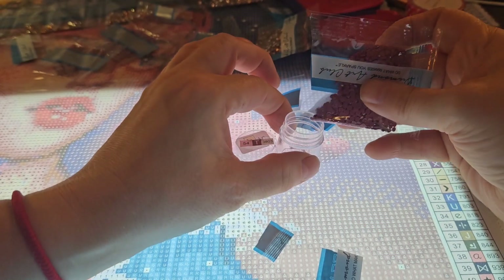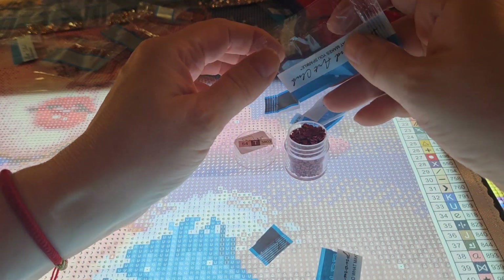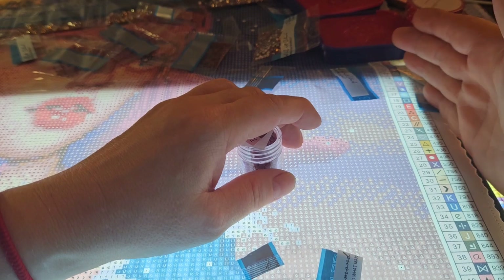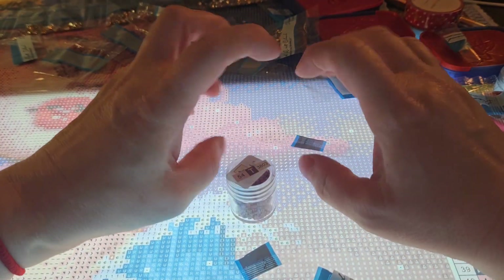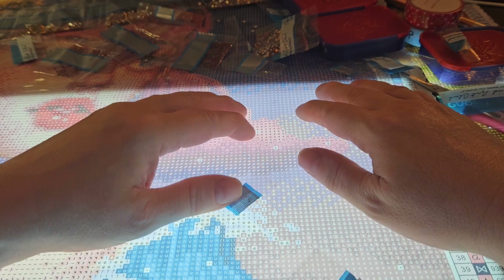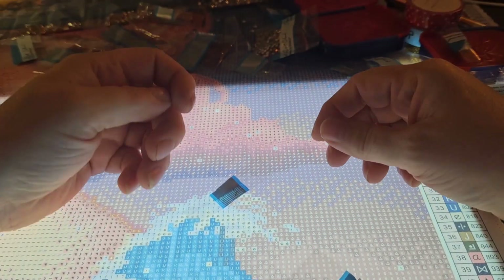It seems like it's sometimes frustrating - I'm from Belgium, and for us getting all the stuff is sometimes really difficult. Maintaining the channel and giving you guys more content on diamond paintings from companies in America is sometimes difficult because you have to take into account all the shipping costs and the customs. I'm sometimes not in the position to order in bulk because kids take up enough money as it is.